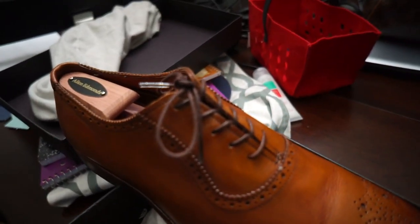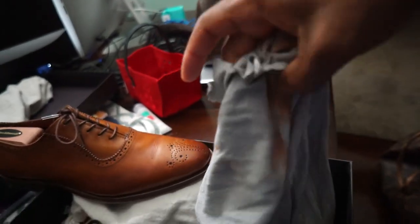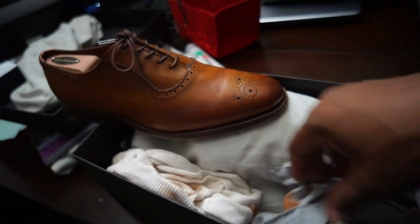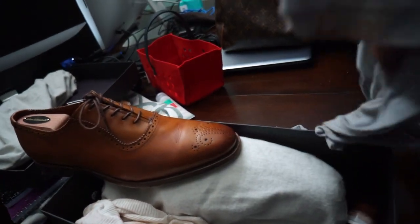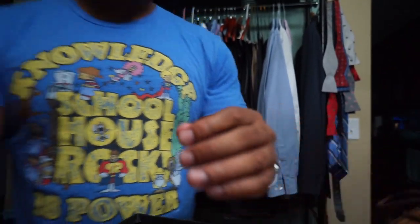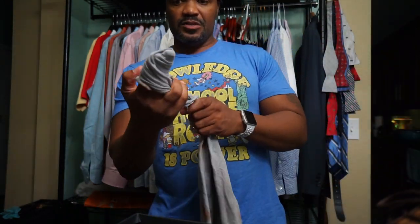This is the rag I use — just an old beat-up shirt. You don't need anything special; stockings work really well, but this will do. I also have a wife beater in here that I use to apply it. You can use any shirt, doesn't really matter — t-shirt, wife beater, whatever. Then what I do is wrap it around my finger. Let me stand this up real quick so you guys can get a good picture of what I'm doing.